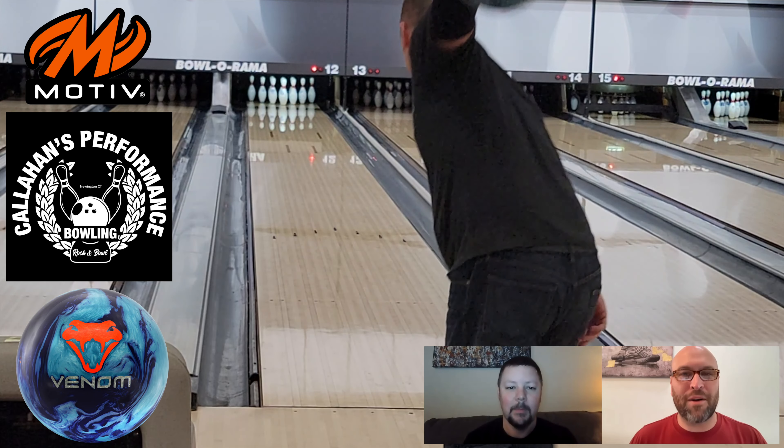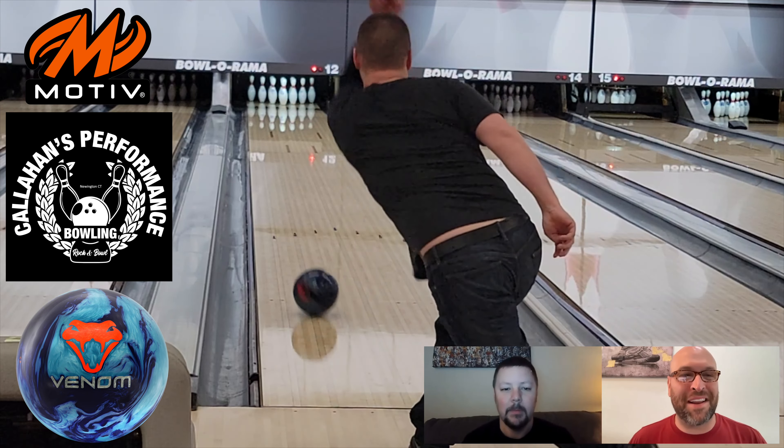We've got Justin here right now. Welcome back, buddy. How's it going? It's going. Blue Coral Venom — brand new ball. Let's talk about the cover stock and the core first.